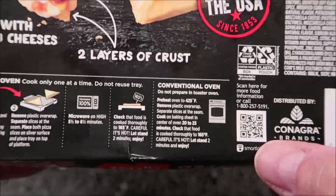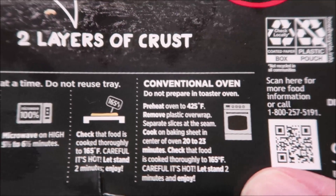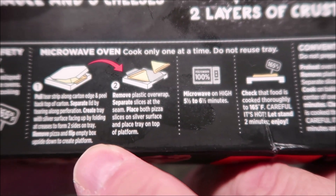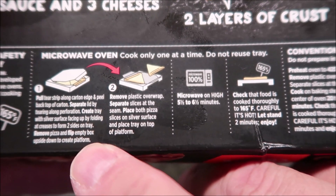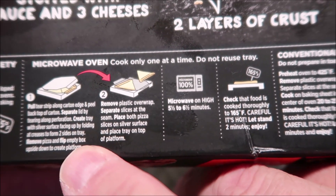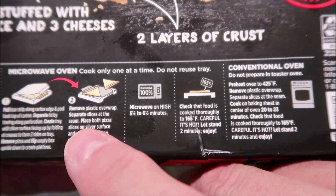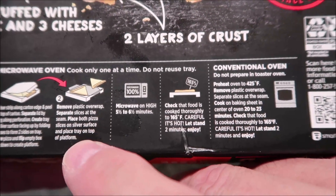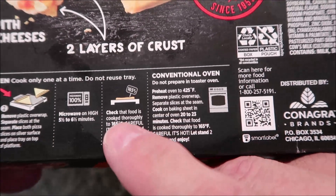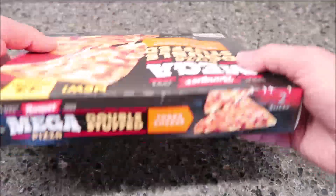It looks like you can do this in the oven, but of course we don't do ovens on this channel because we don't generally have ovens at work. There are the oven directions just in case you're at home. We're going to microwave it. The directions say: pull tear strip along the carton edge and peel back top of carton, separate lid by tearing along perforation, create tray with silver surface facing up — basically just folded back on itself. Remove plastic overwrap, separate slices at the seam, place both slices on the silver surface, and place tray on top of platform. Microwave on high for five and a half to six and a half minutes. I'll probably do six just to be sure. Check that food is thoroughly cooked, let stand for two minutes, then enjoy.